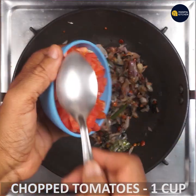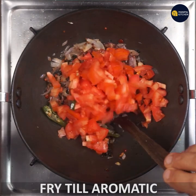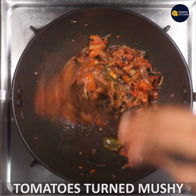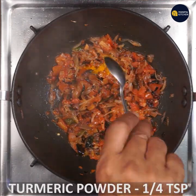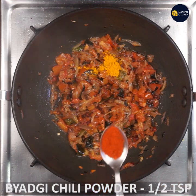You can fry it in a cup of tomato. Add Turmeric Powder and Bad Beachley Powder.